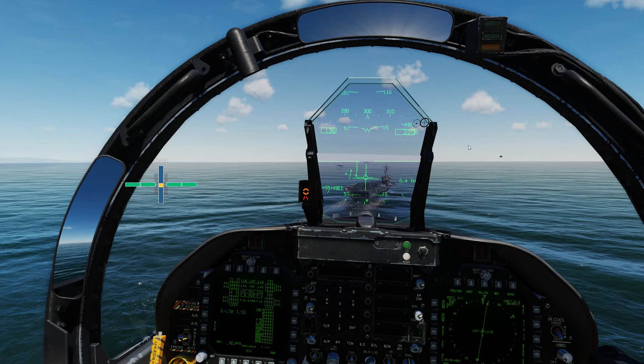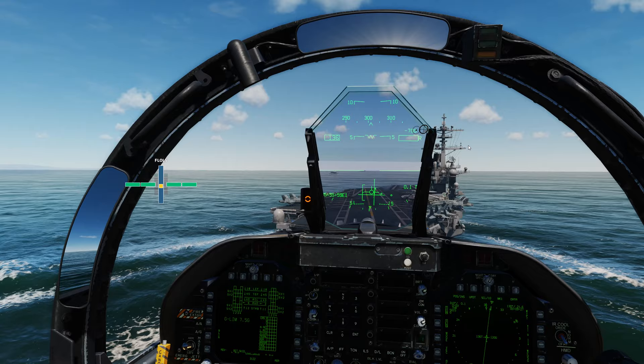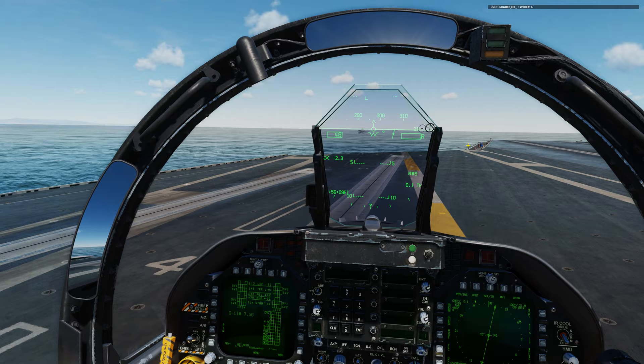As soon as we touch down on the deck — I believe this flight we're gonna catch a four wire — okay, four wire grade, pretty much entered the groove, stayed right in the middle just a little bit. And here we go, trap! There we go, four wire. And didn't go idle in the wires this time, which is one of the things I'm trying to work on.